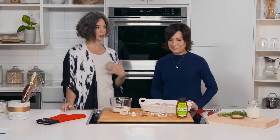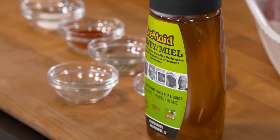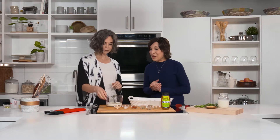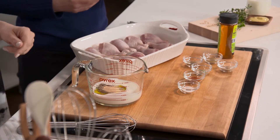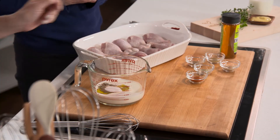That honey is from Western Canadian Beekeepers — a collective with a lot of producers right here in Manitoba — so we're always so happy to feature it on the show. We've been able to do a lot of that this season, so thank you.